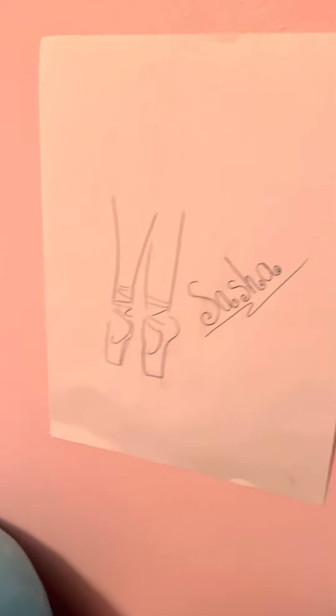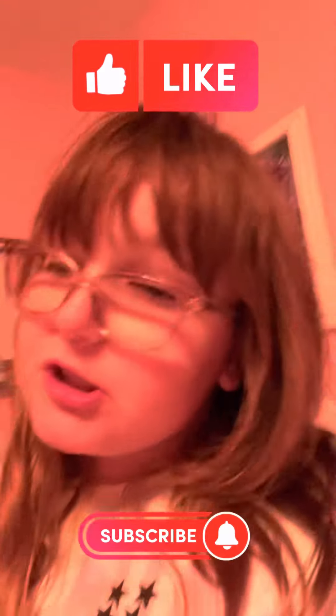This is also where I'm gonna hang up that picture. That's it for today's video — if you enjoyed, make sure to like, subscribe, and comment down below. Turn on post notifications too, and let's try to get to 500 subscribers. Peace out!